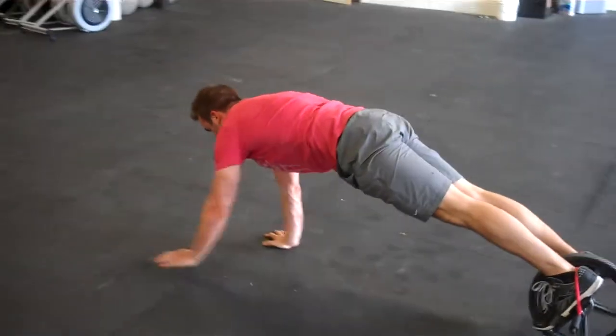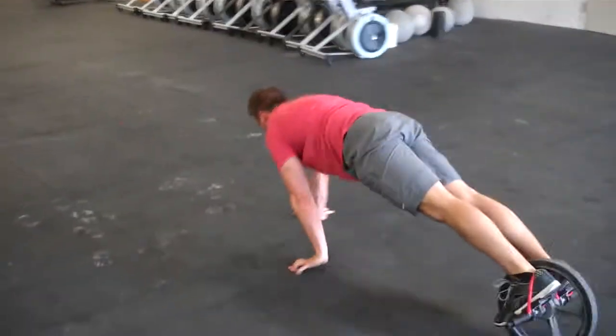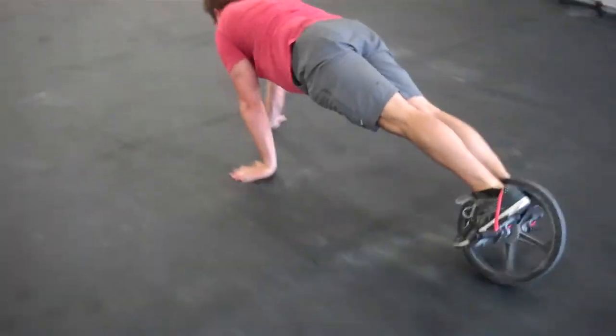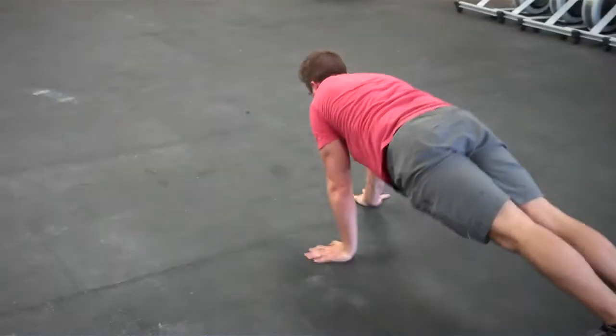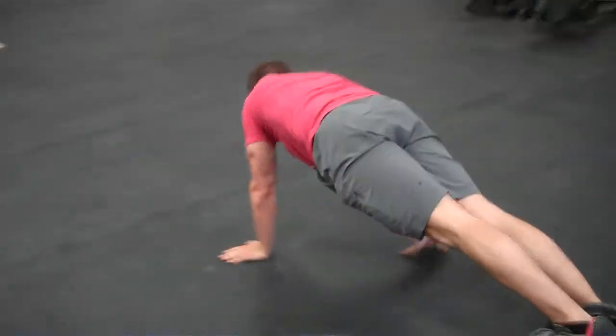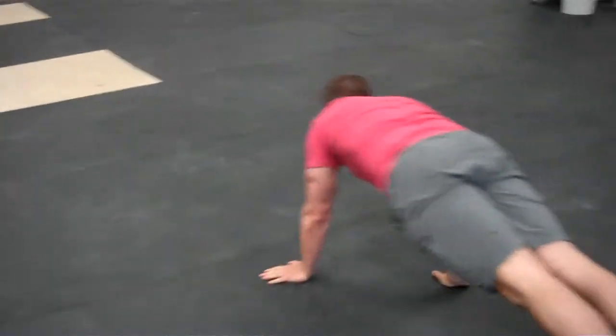From here he's going to stay tight. He's going to make his way all the way across the floor. He's tough, so he's not going to stop — he's going to make it all the way down into that platform, that last platform on that back wall.